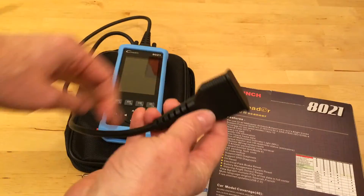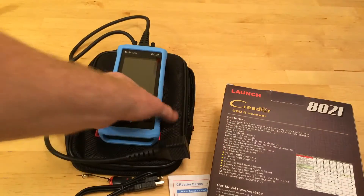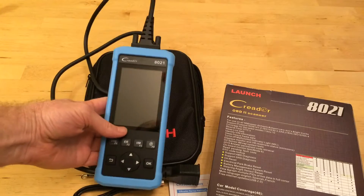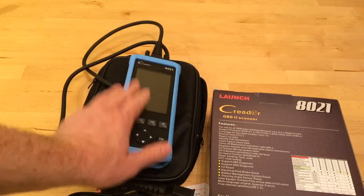First of all, you plug it into your car and then it reads the trouble codes. You can use it to clear the trouble codes as well. If you've got one of those cars where the change-your-oil light comes on and you change your own oil and want to make the light go out, you can turn the light off with this.